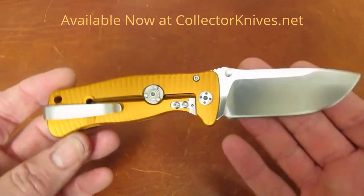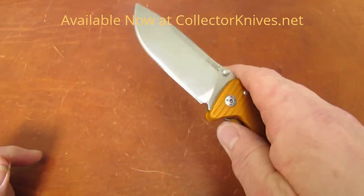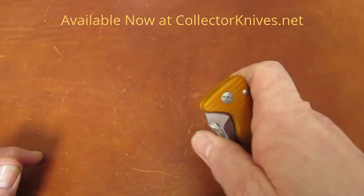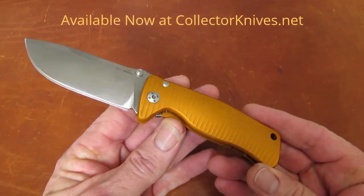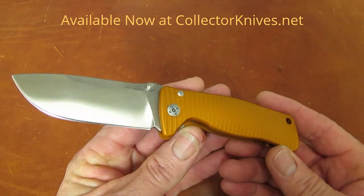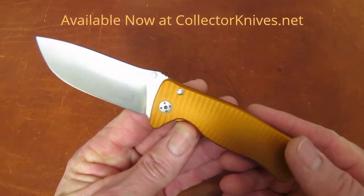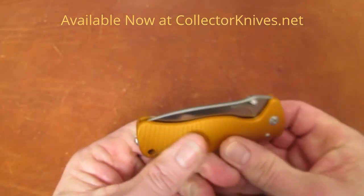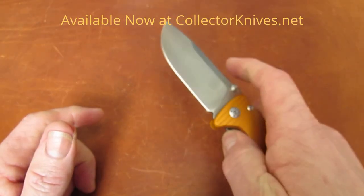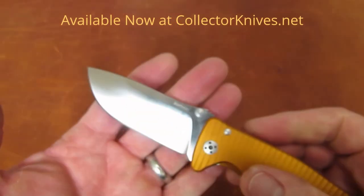Here's the cool thing about these aluminum SRs: if you really groove on them, the aluminum ones at $150 a pop come in a variety of colors. Orange, green, and red are available in both satin and black blades as of November 2015 — you can collect them without breaking the bank.